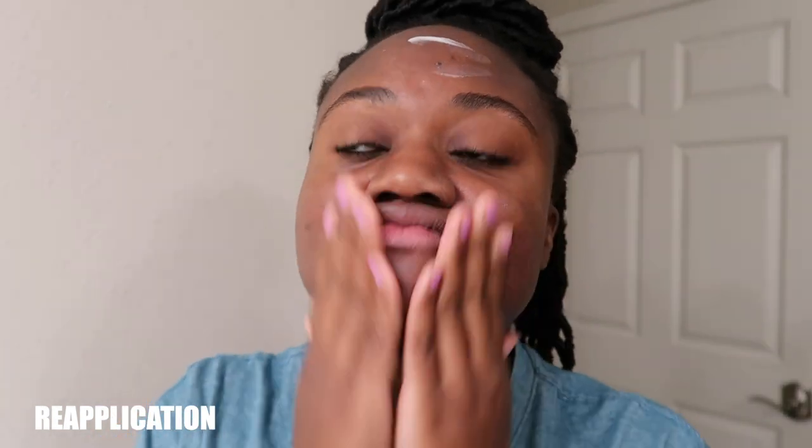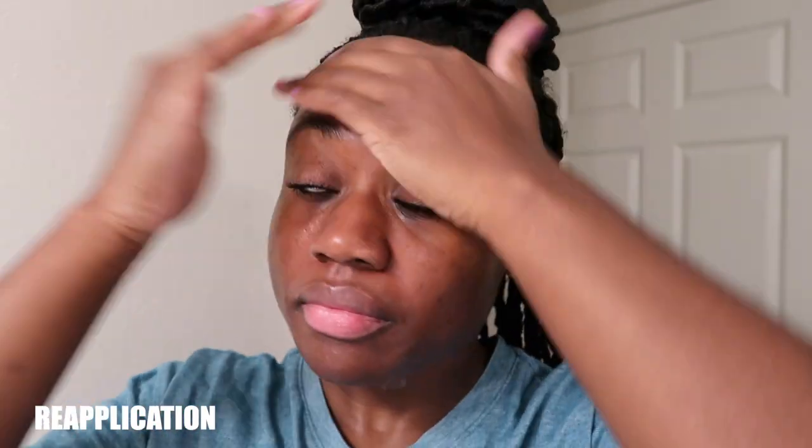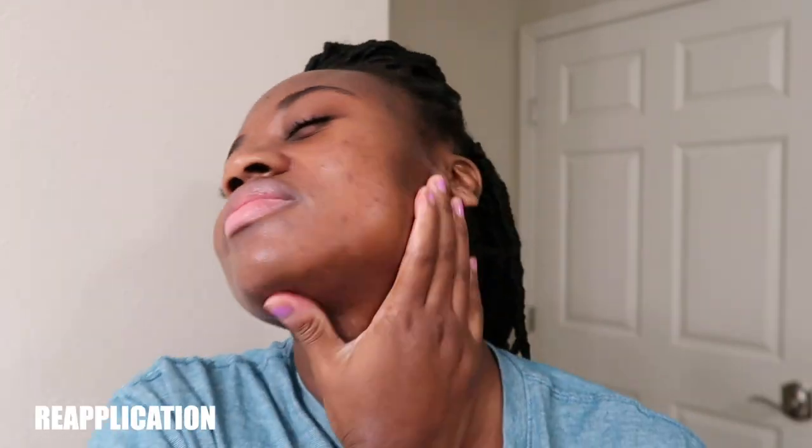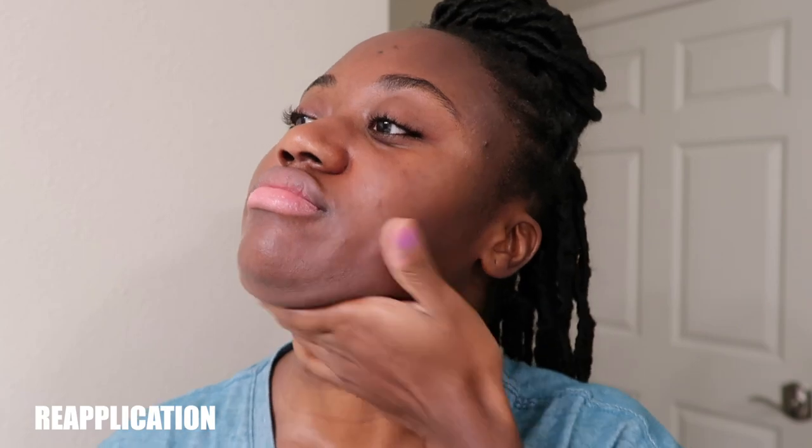I also applied this on my eyes to test for any stinging or burning. I didn't experience any irritation at all, which is great because I tend to have very sensitive eyes. It rubs in really quickly, so I'd say this is a great option both for first application and for reapplication when blotting in between.